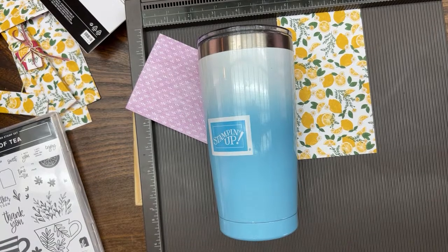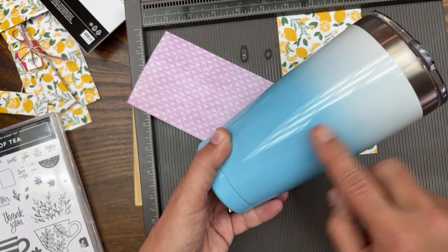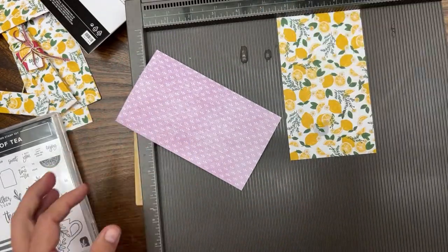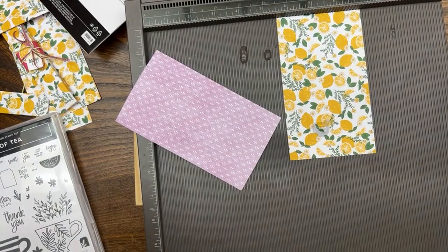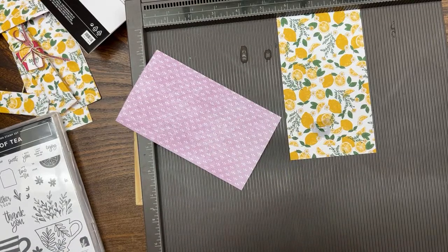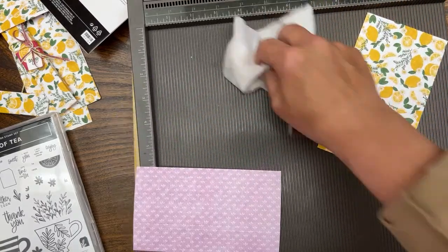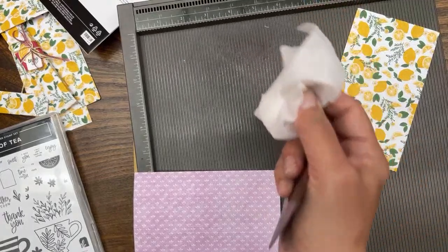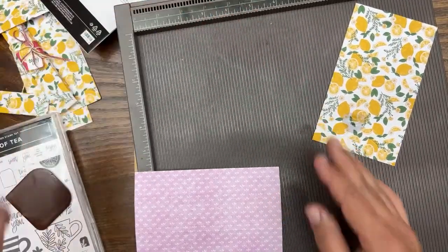Followed by my second favorite ink color, Parakeet Party — you can get mugs in all this ombre. Oops, a little dripped out. I grabbed that out of the sink — I'm just going to catch it so it doesn't end up on my projects. I'm soaking up water with a wet baby wipe. I hope my next paper doesn't get too wet.